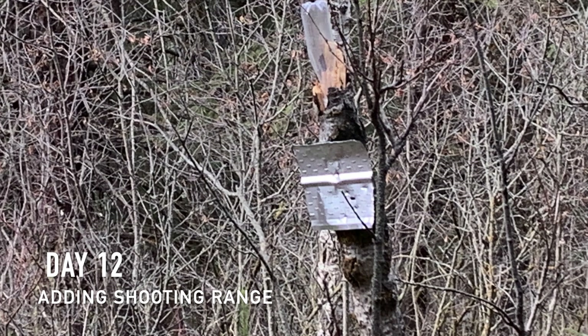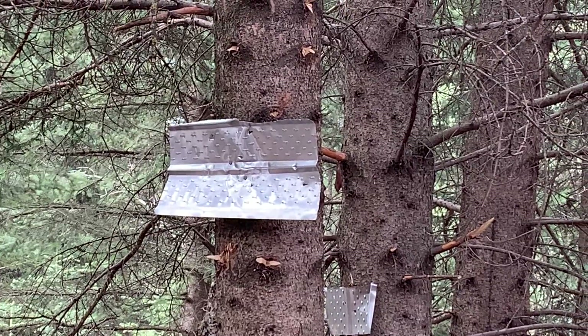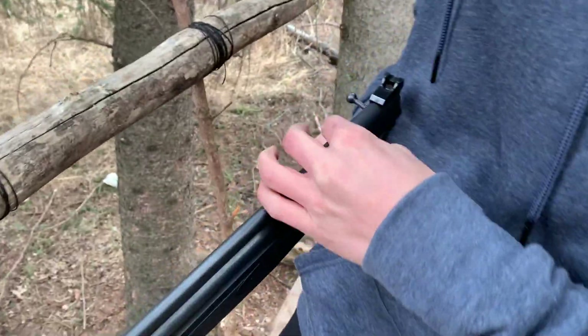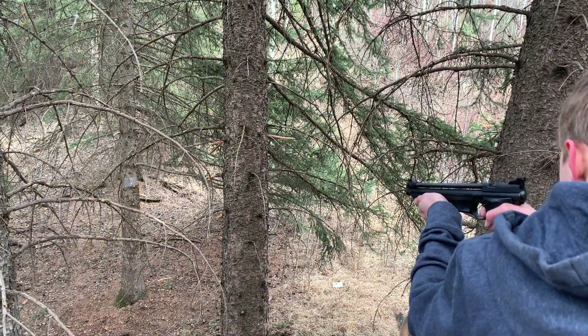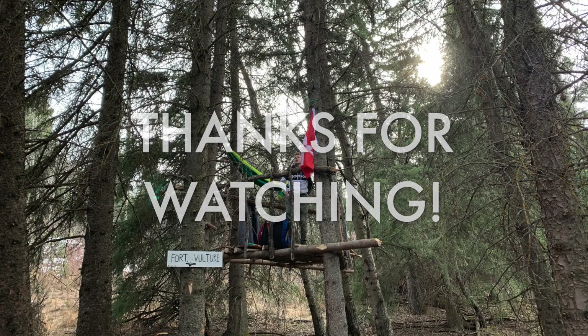Day twelve, we added a shooting range to just shoot our BB guns at. Next, we're planning on adding a wall at the bottom of the fort so we could have a little cabin. If you enjoyed the video, like and subscribe, and leave a comment on what we should do next. Thanks for watching and I'll see you in the next video.